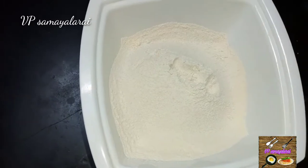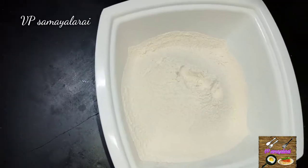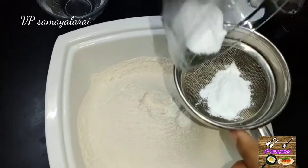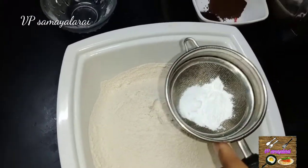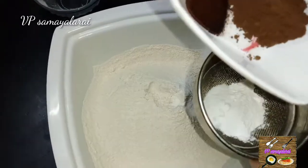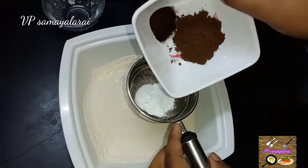I will add baking powder, baking soda, salt, coffee powder, and cocoa powder.